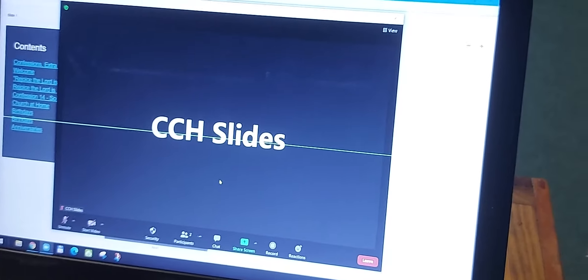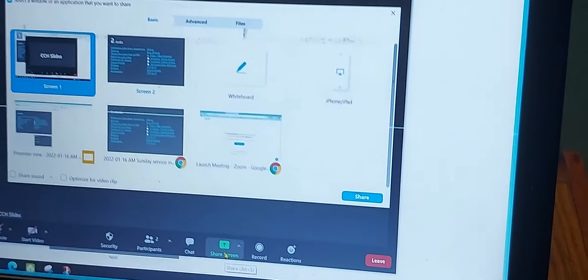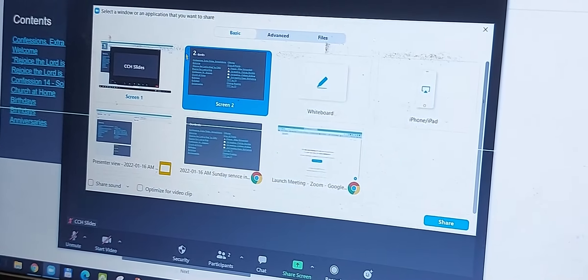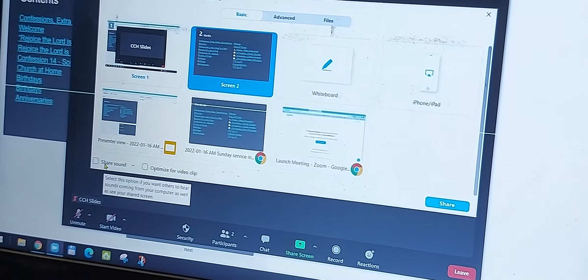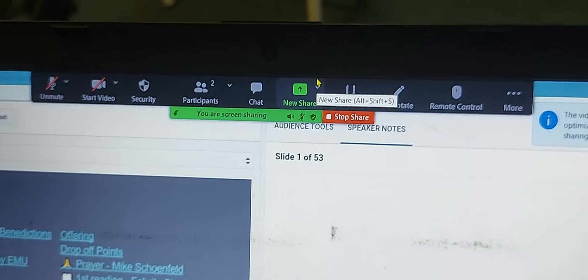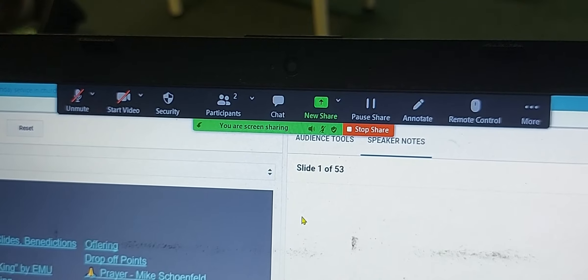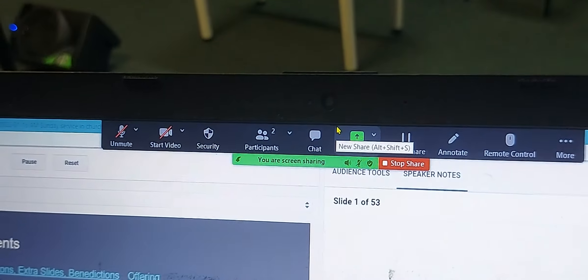Now we want to share the screen — so the PowerPoint screen at the back, we want to share it onto Zoom. Click the screen share up arrow, which will bring up this window. We want to click Screen Two and share. You should see that it has whatever slide is behind the preacher appearing over here. Make sure that 'Share sound' is ticked and 'Optimize for video clip' is also ticked, then click Share. That should move all your Zoom controls to the top of the screen. If they keep hiding away, move the cursor to the middle at the top of the screen just under the webcam and those controls will pop back up.